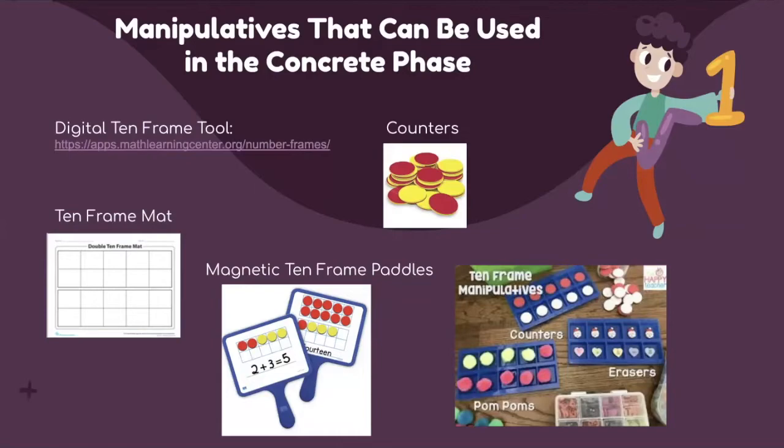Here are manipulatives that can be used in the concrete phase. We have provided a digital 10-frame tool via a link, along with double-sided counters or chips to fill in the frame. There is also a 10-frame mat — this one is a double mat for building numbers up to 20 — and magnetic 10-frame paddles that students can use to write equations, represent numbers, and then flip to share. You can also use pom-poms, erasers, or pretty much anything in two colors.